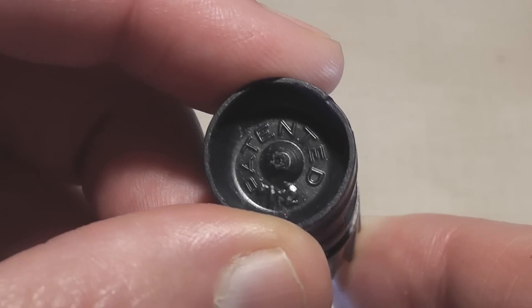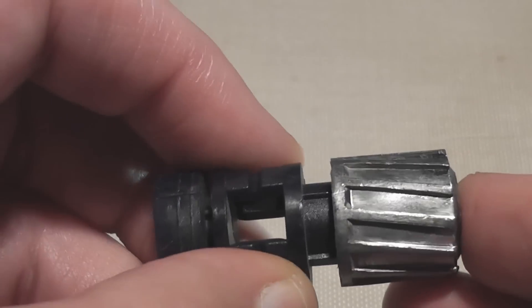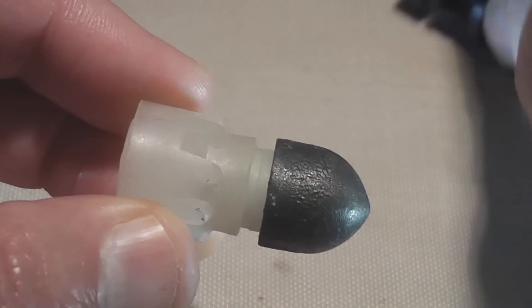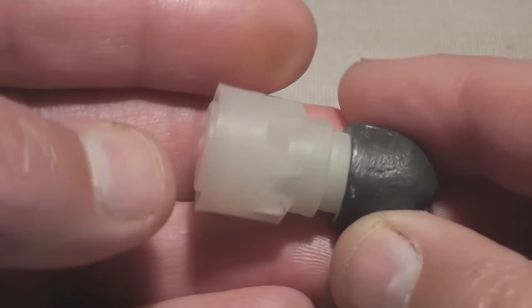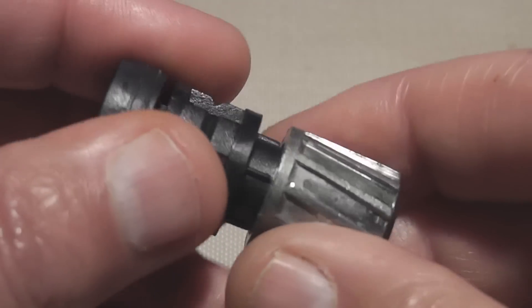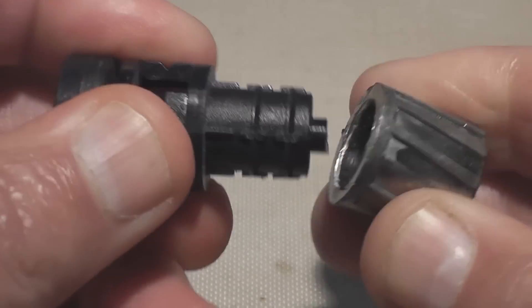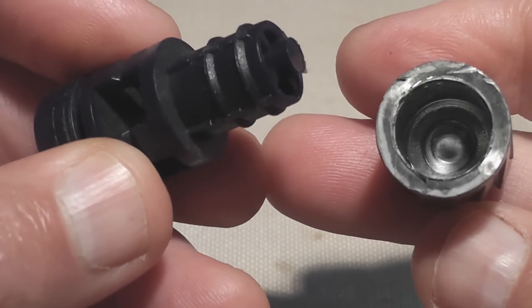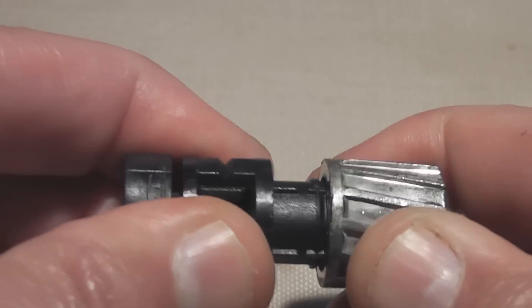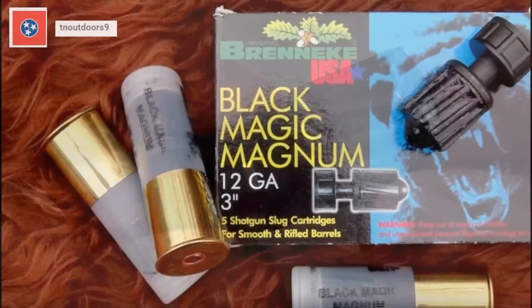The plastic wadding is designed to fly along with the lead slug — it all stays together in flight. That is kind of reminiscent of these Poliva Russian slugs that are about 30 years old. You can see that the lead slug is just held on with friction fit, and somehow that stays together during flight. The tail of this thing acts like a shuttlecock, creating drag.